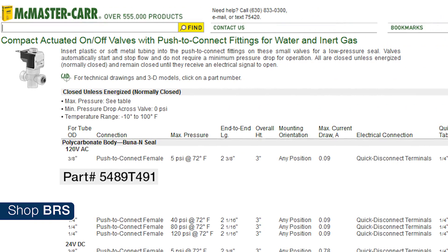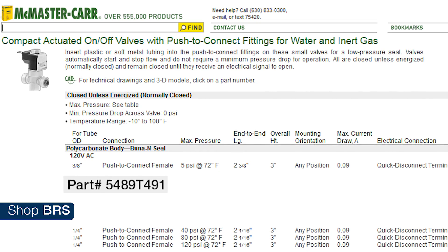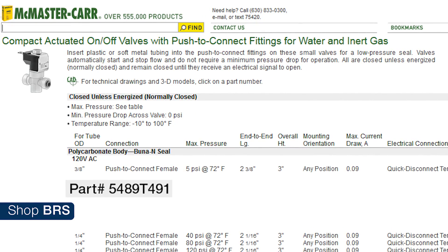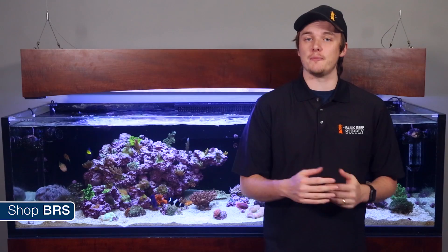The solenoid we use to control the CO2 scrubber is an AC powered 3/8 inch push-connect version. You also need a power cord for this specific valve, and it's normally closed — meaning it's closed when the power is off and open when the power is on.